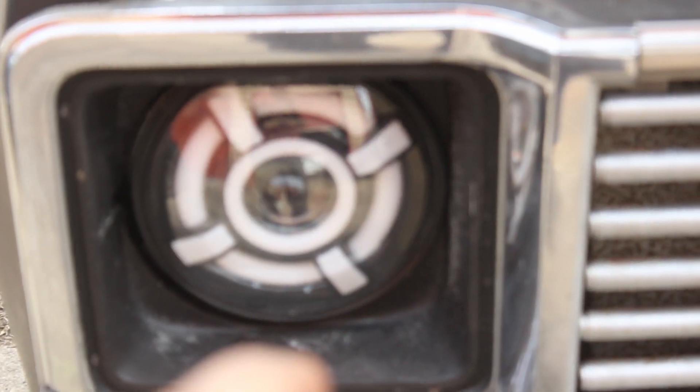We put the headlight bezels back on, so that looks great — it looks like a proper truck now and not a Frankentruck.